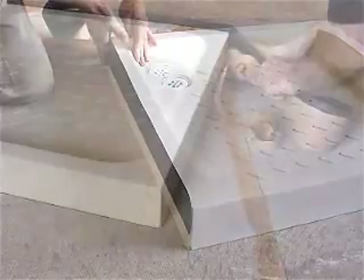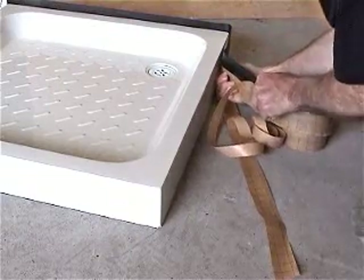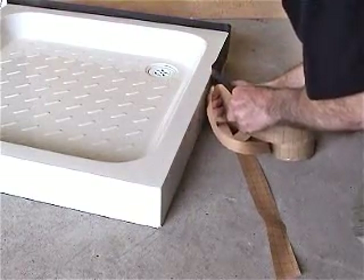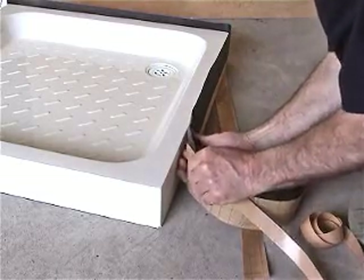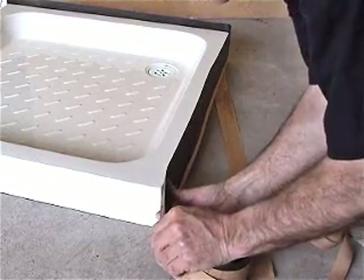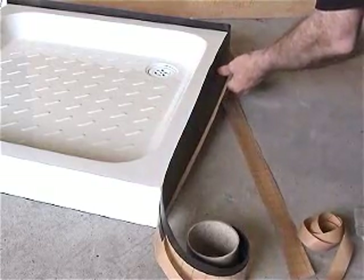Continue installing AquaStrap around the corner without stretching and onto remaining sidewalls in a similar fashion. AquaStrap's twin liner design accommodates a hang and bond first and second fix installation method. This approach allows installers the opportunity to remove and reposition AquaStrap on the sidewall in the event of an initial misalignment. It also facilitates handling AquaStrap during the installation without sticking to it.